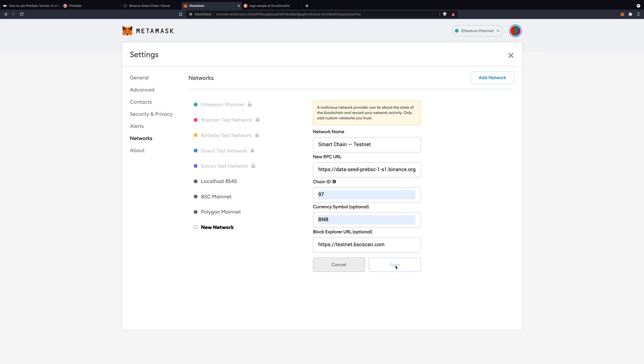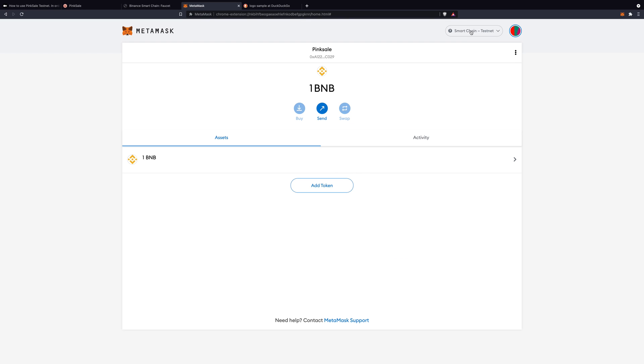The name of the network is Smart Chain Testnet — copy and paste. I already know that the chain ID is 97, the currency is BNB, and the Block Explorer URL is this one here — copy and paste — then click Save. We've got a new network, Smart Chain Testnet, and it's automatically connected.